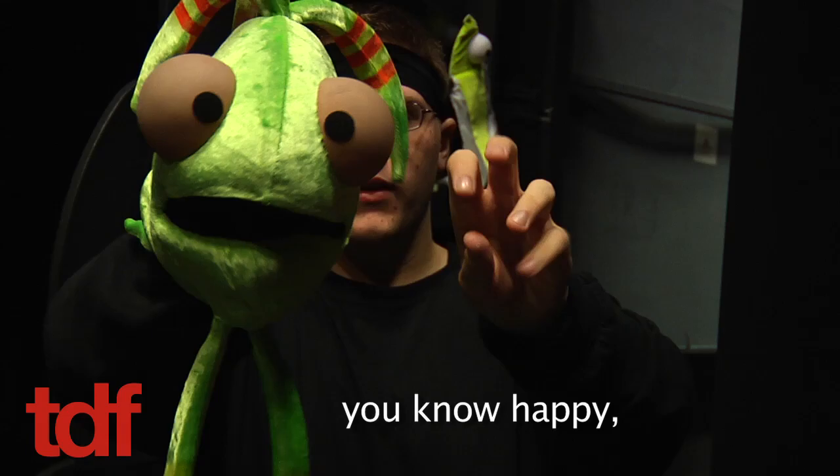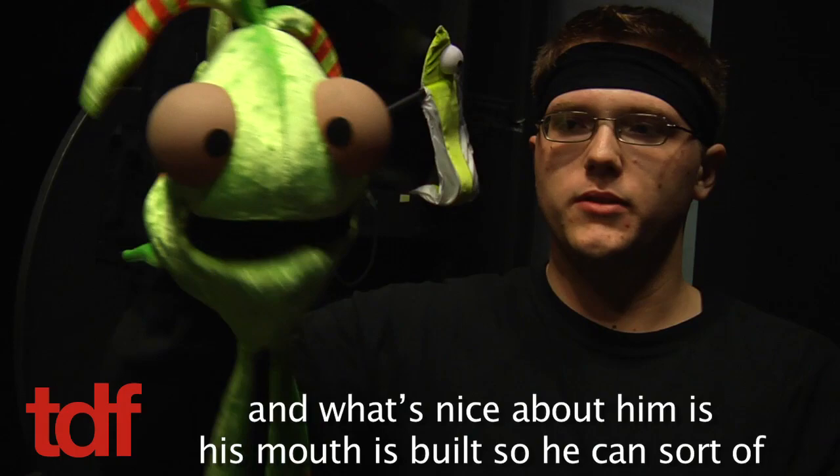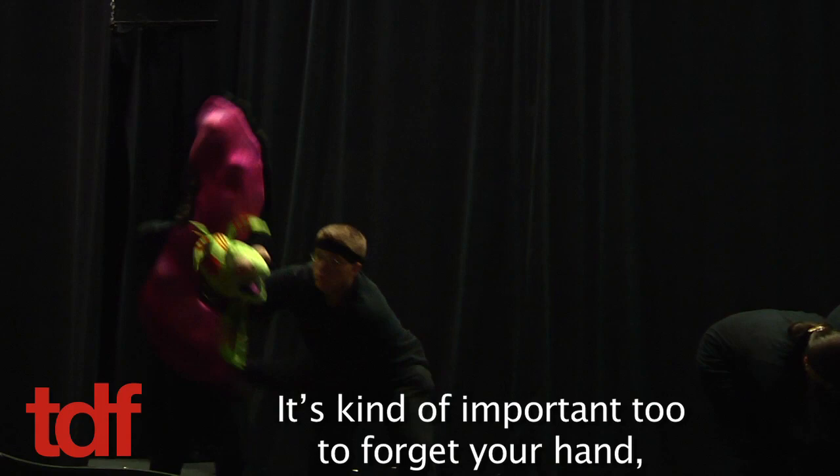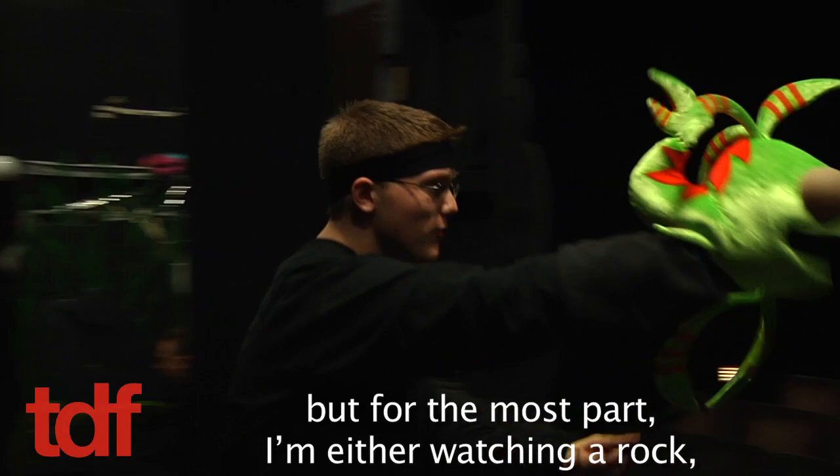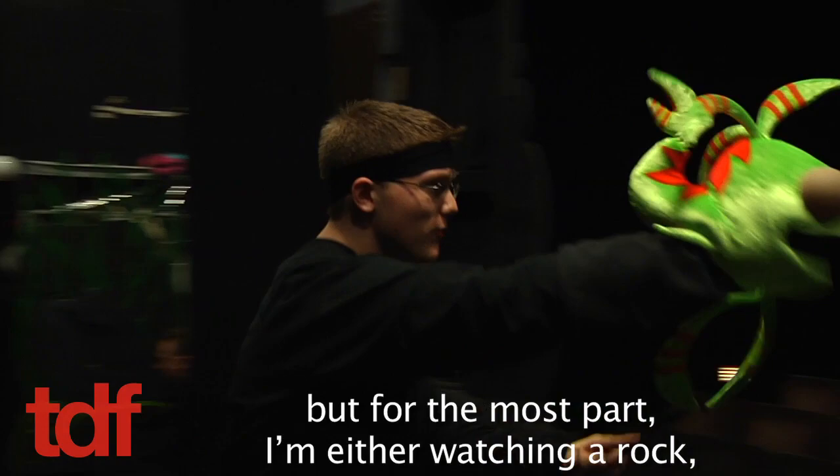To get those little scared, happy — all those little things are very nuanced. What's nice about him is his mouth is built so he can do a grimace and stuff like that, and his fins are very expressive too. It's important to forget your hand because you have to focus on where your other performers are — you don't want to bump into them. So I'm not even looking at the puppet a lot; I'm checking in, but for the most part I'm watching a rock or checking if I'm hitting my mark.